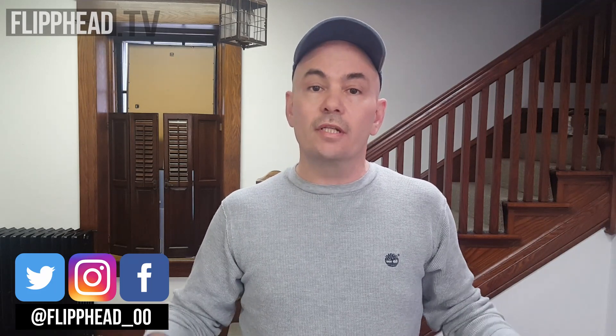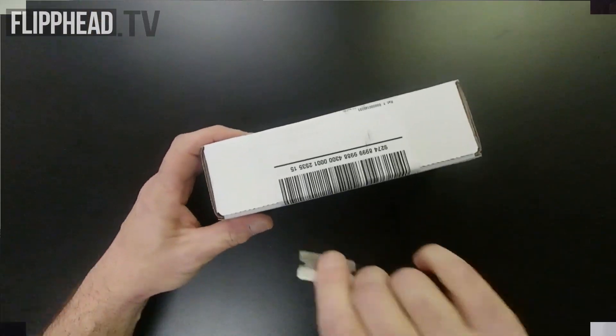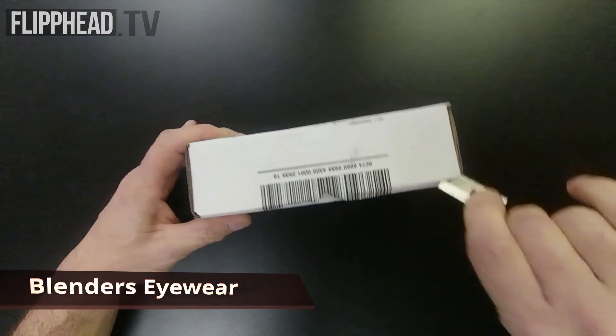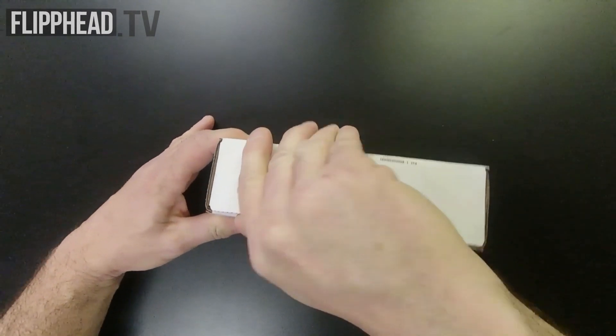They have 18 different styles for you to choose from, ranging from $30 and up. The link will be in the description. Now on with the unboxing. The style that we're looking at today are the Black Tundras from Blenders Eyewear. They sell for $40, with shipping on top of that.